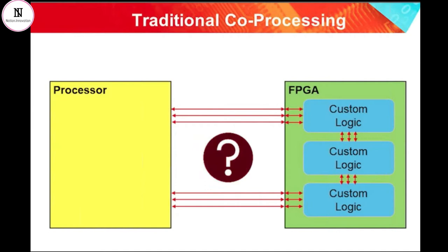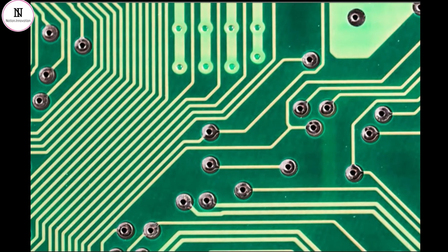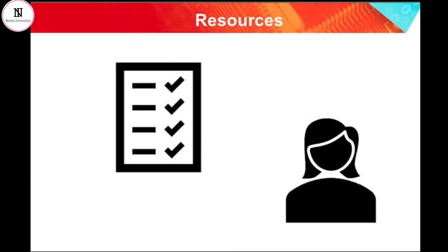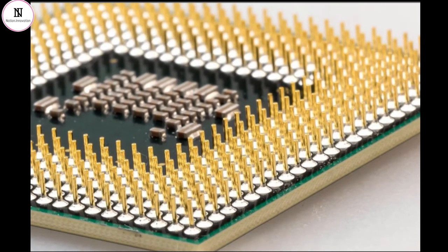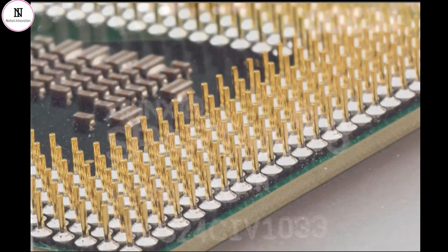These are important decisions because it instantly locks the design of the PCB down due to the interface that must be implemented between the devices on the board. The PCB traces represent the maximum possible bandwidth of the communications between the hardware and software domains, and you can only significantly change that bandwidth by re-spinning the PCB. Re-spinning the PCB is a very costly and disruptive thing to do later in the design. We also have to consider that the two devices will consume system resources: first, IO count, because a set number of pins on both the processor and the FPGA must be set aside for that interface, impacting component choice and cost.